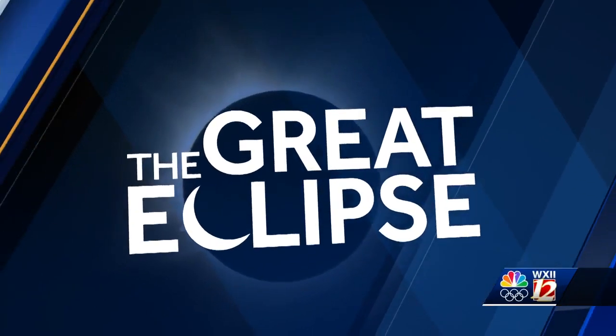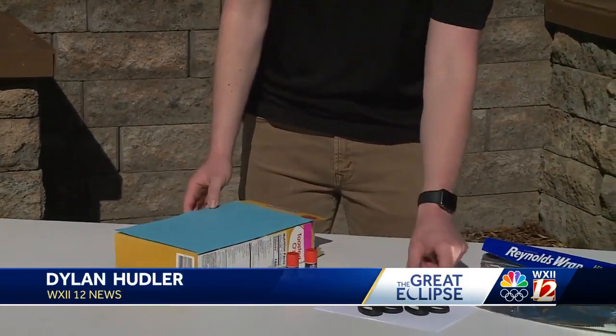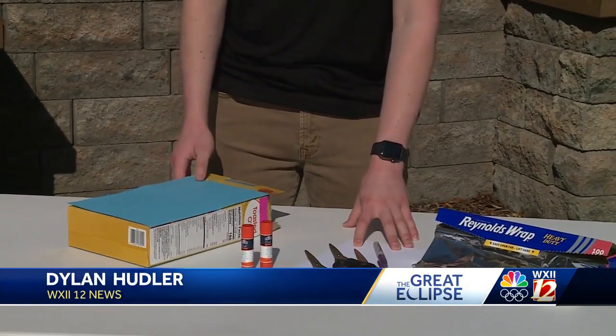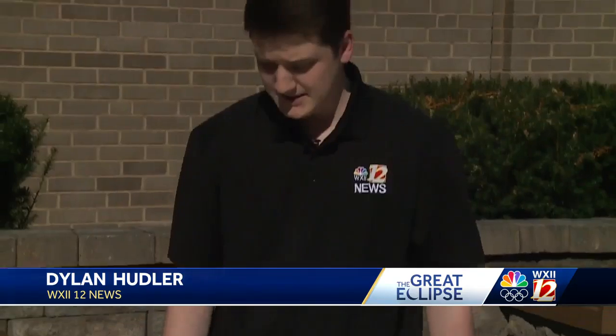Let's make a DIY solar eclipse projector. You're going to need just a few things: a cereal box, glue stick, scissors, sharpie, some white cardboard paper or printer paper, and tinfoil. Just a few simple ingredients here.